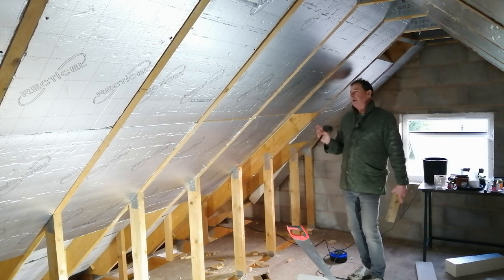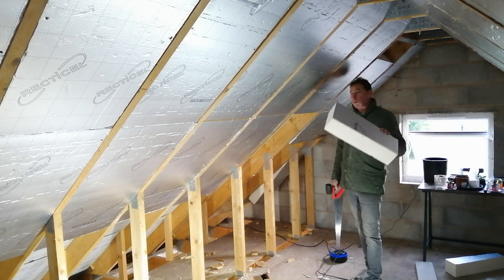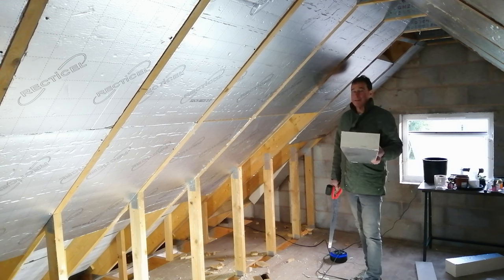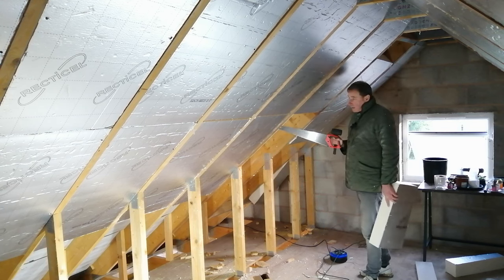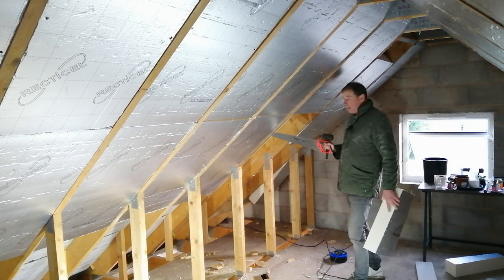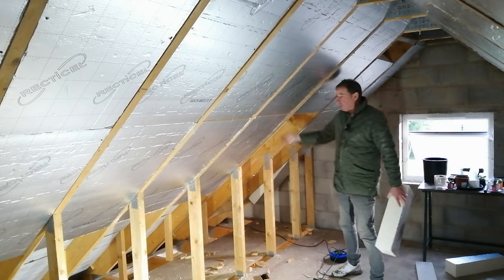I have to have 150 millimeters — or 15 centimeters — of hard rigid insulation on the inside of this garage roof; that's regulation. This board is 120 millimeters or 12 centimeters, so that's not enough. The rafters here are 170mm in depth, and regulations state I've got to have a 50mm air gap above the insulation, so there must be a 5-centimeter air gap above.